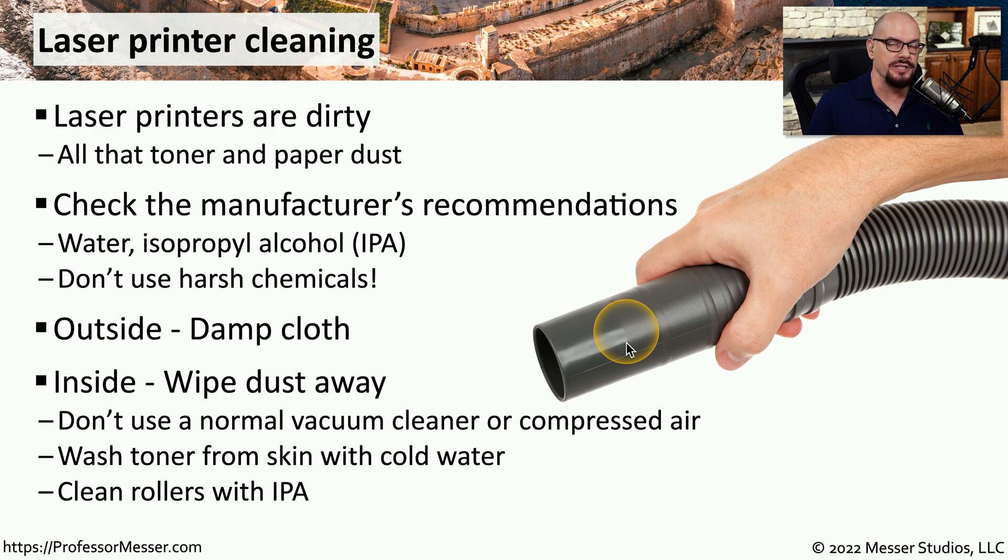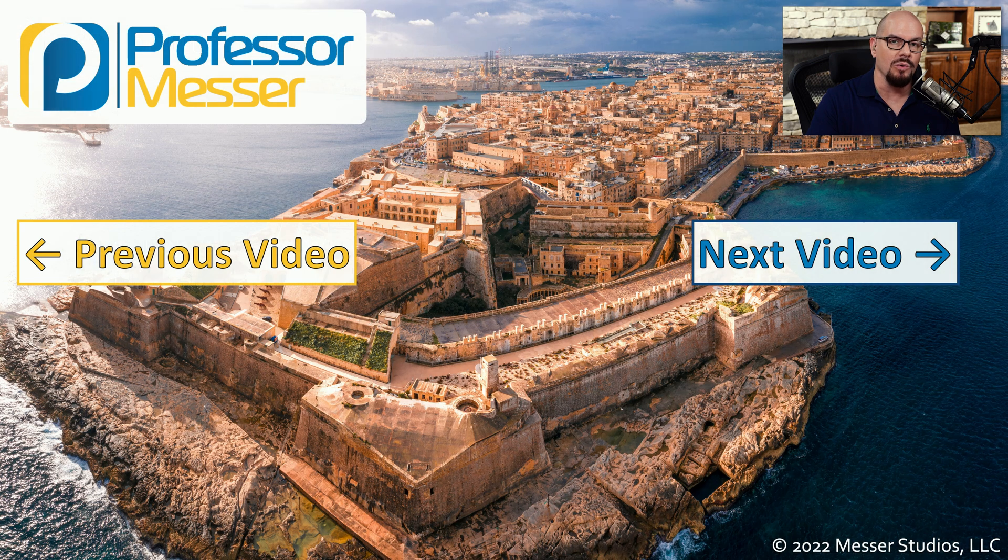If you get any toner on your skin you want to be sure to use cold water to wash off that toner, because using warm water will start to melt the toner and make it more difficult to remove. And if you're working with the rubber rollers that are inside of the printer, you'll want to clean those with isopropyl alcohol or cold water.